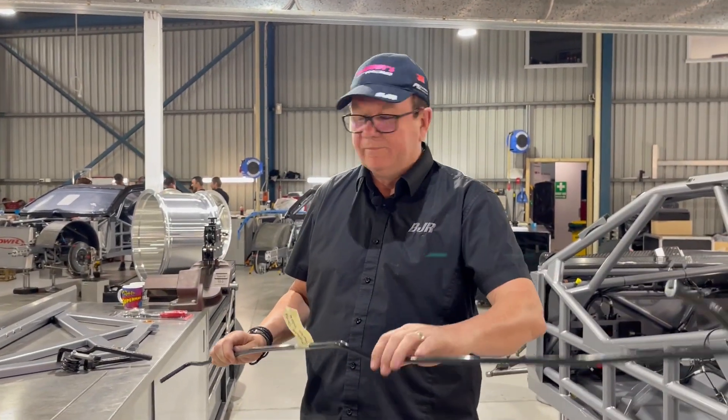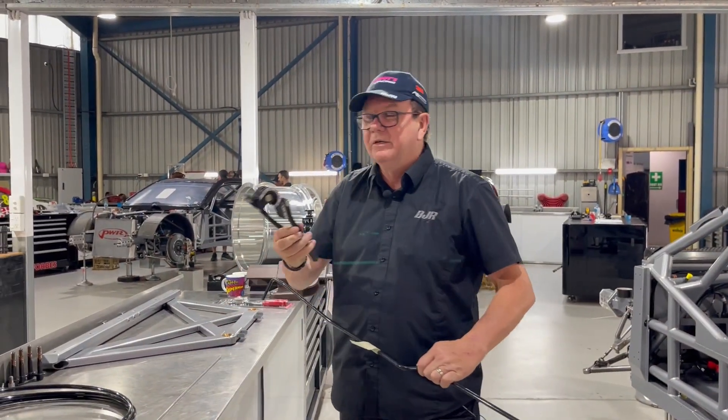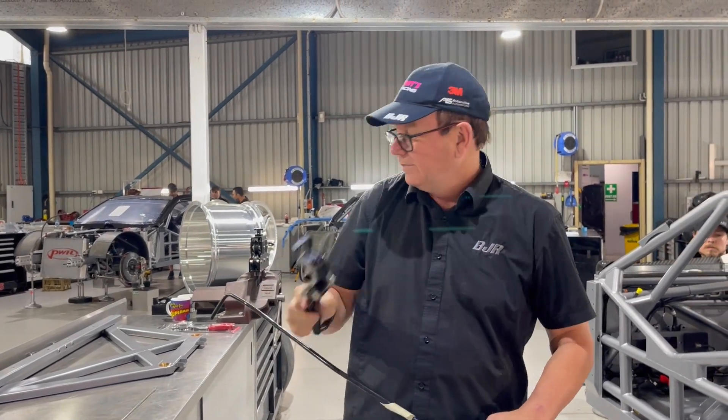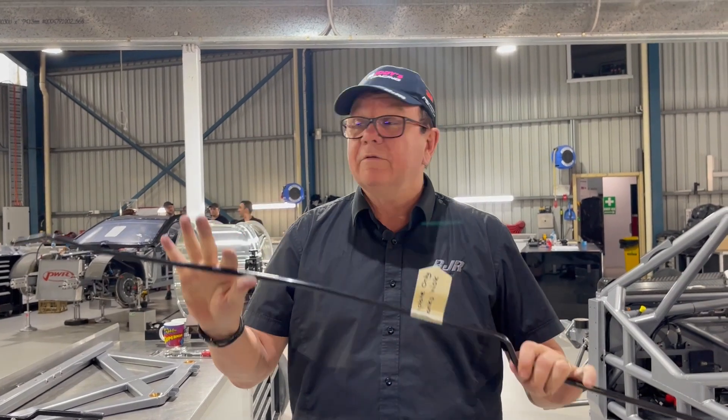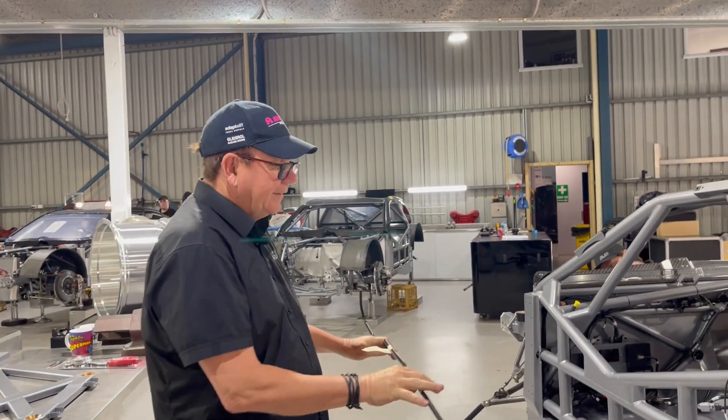Once they've got it straight, they'll use this particular machine which does the tight bends, and they'll put these curves into it. Then once they've got this all made up, they'll run this inside the car.